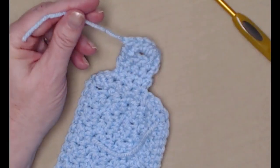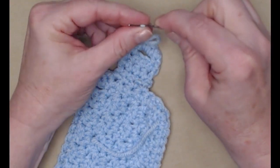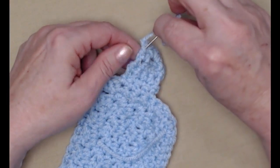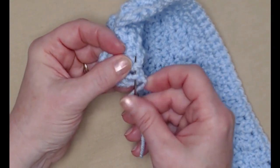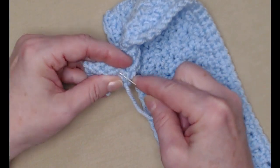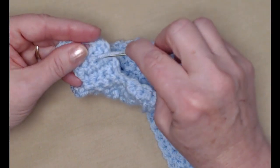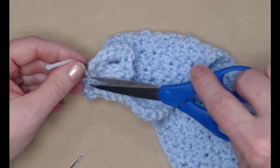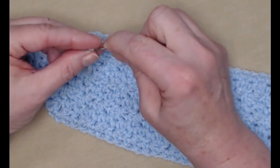Grab your needle and weave in that end. When you're weaving in, try to go through stitches and fibers of the yarn — go one way, then turn and come back the way you came. It makes for a nice tight weave. Then I'm going to show you how to make those ears for your puppy.